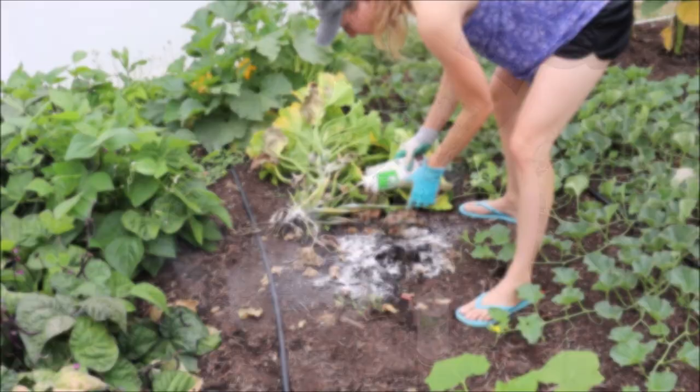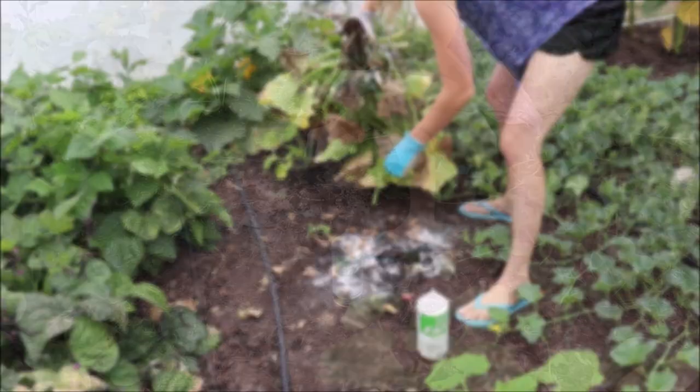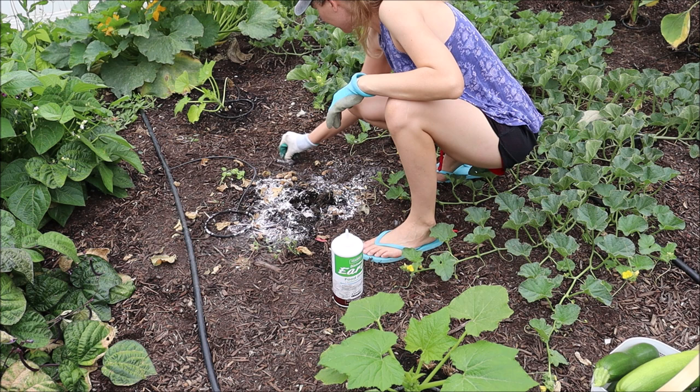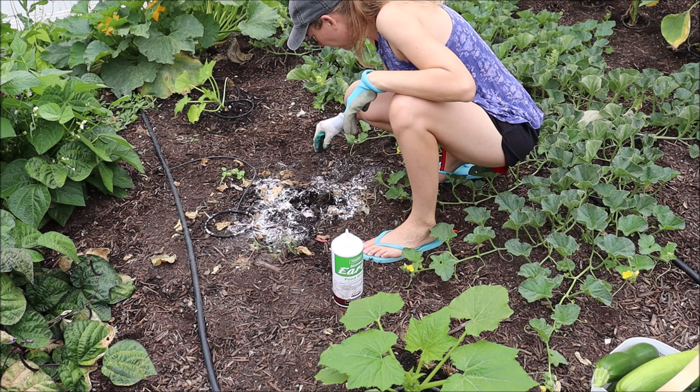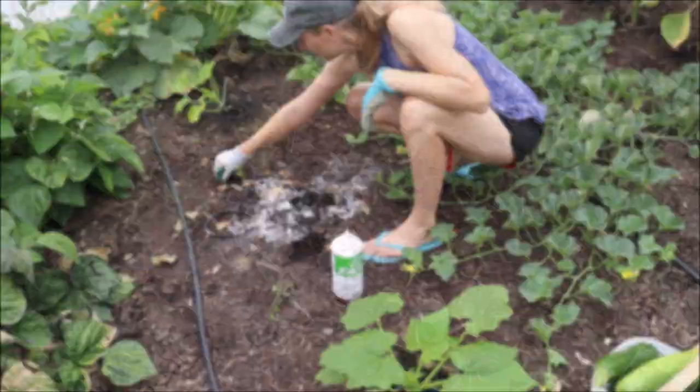They're all over. We're going to try to squish them through my gloves — that's so gross. We don't want them spreading to my next plant; they're already on their way over to my next zucchini plant. We need the torch to just torch them. Do I turn the valve on all the way?